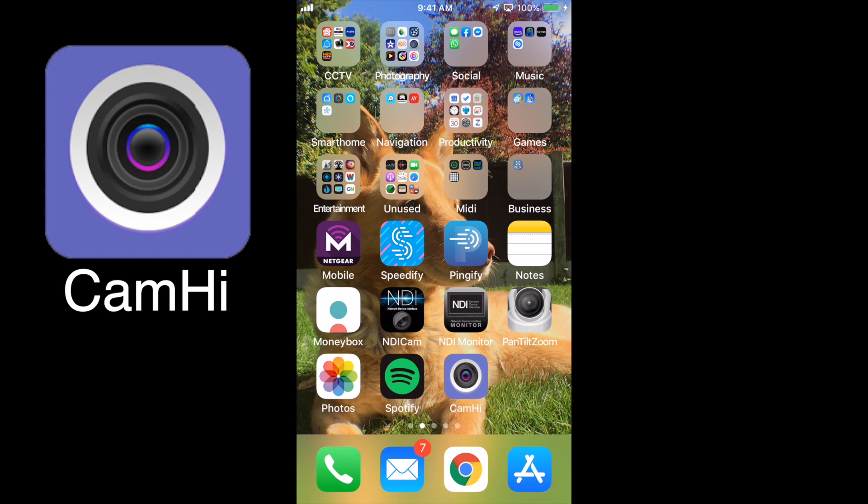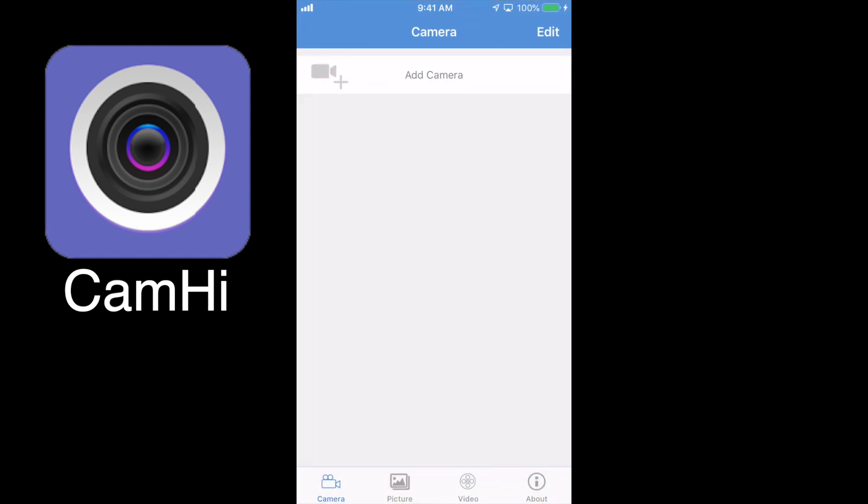Now let's take a look at the mobile app that uses this camera. The app is called CamHi — C-A-M-H-I. You download and select it, and this is the first screen you see. We're going to add the camera, so we plug the power supply into the camera.